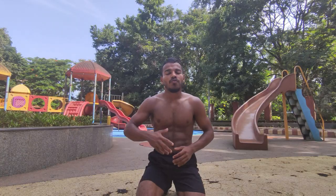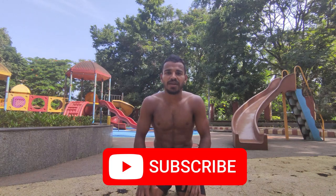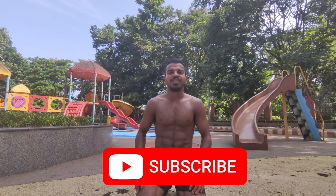Guys, follow the steps properly and you'll get your perfect push-up. If you like this video, please like, share, comment, and subscribe. Thank you.